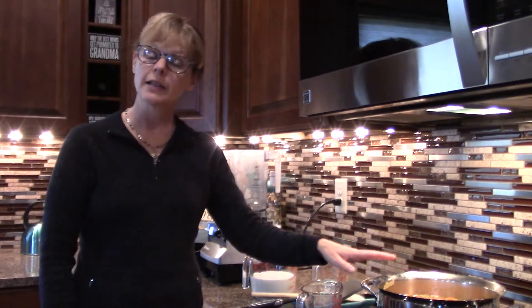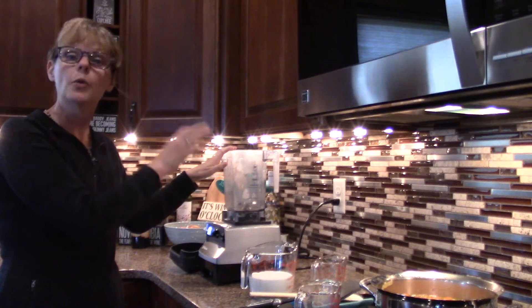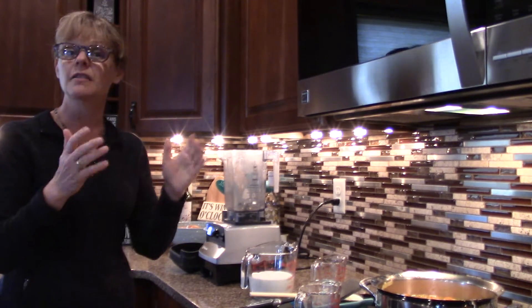Our carrots are now nice and soft — they've been simmering for about 20 minutes. Now we're going to put all of the soup into the blender and puree it in about two different parts. Be careful because it can get very hot.